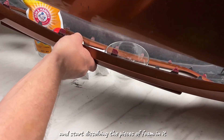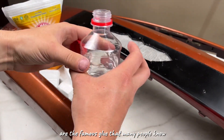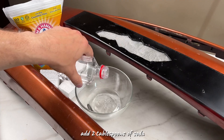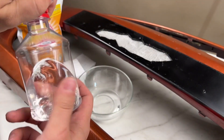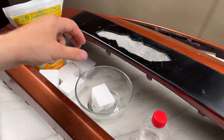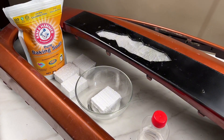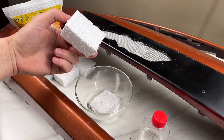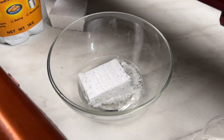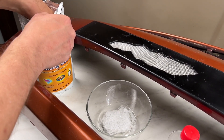Now we take our gasoline and start dissolving the pieces of foam in it. Yes, you heard right — gasoline and foam are the famous glue that many people know. But that's not all. To make the composition truly strong, add two tablespoons of baking soda. Mix it all together.